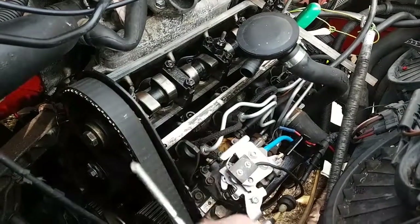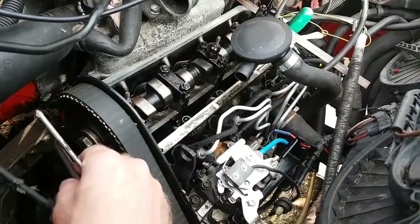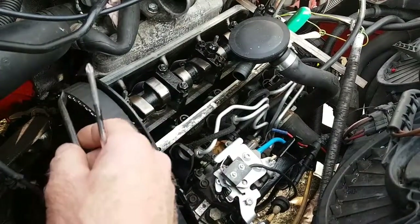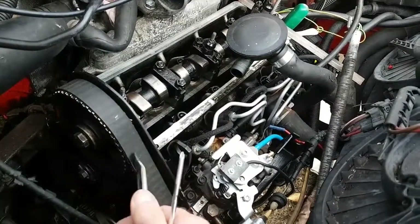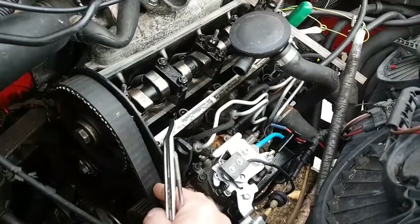I put the belt all the way around the tensioner - I haven't done the tensioner up yet. Left the last bit to the top, started to put it on that side and this is the last bit. Then had to lever the last bit on. What we do in a minute is tension the belt up because obviously it's loose on there.